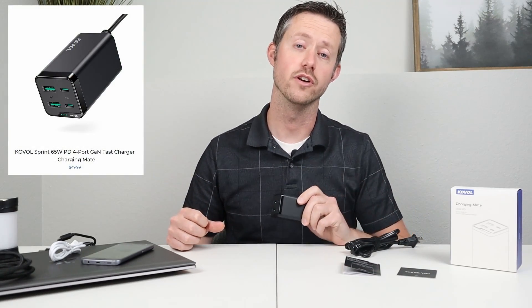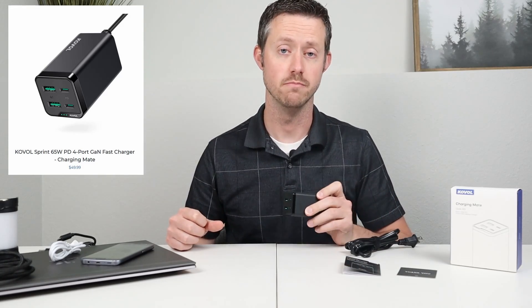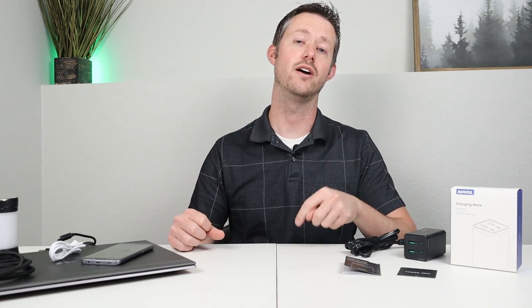Caval offers two different options in this product line. This is the Sprint 120, and they also offer the Sprint 65 if you want a little bit less charging power for less money. I will have a discount code in the video description down below to take 30% off the Sprint 120, and that will be valid for seven days after this video, so go ahead and check that out down below.